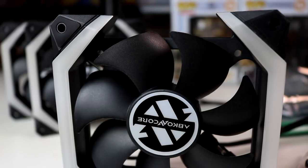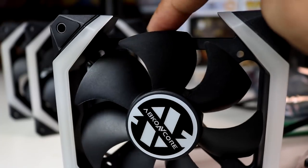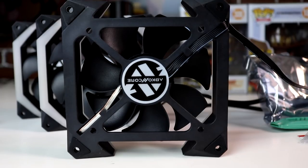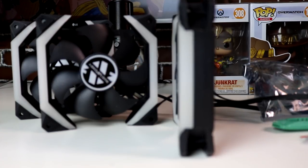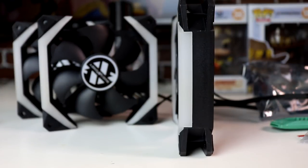Para sa ating quick overview, makikita natin ang blades nya ay medyo makapal compared sa mga fan blades na makikita natin sa ibang case fans. Meron din itong rubber pads for anti-vibration. Habang tinatry ko yung fans on my table at 1300 RPM, hindi siya masyadong nag-vibrate, and super silent siya. Pero surprisingly, malakas yung hangin na nabibigay niya.